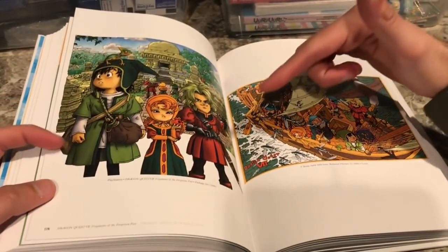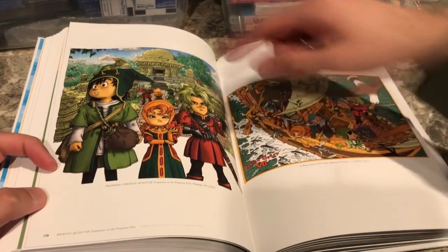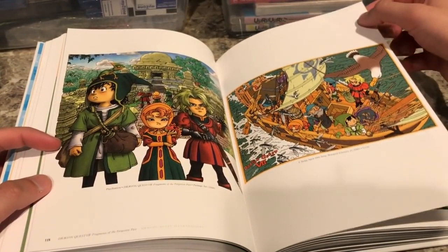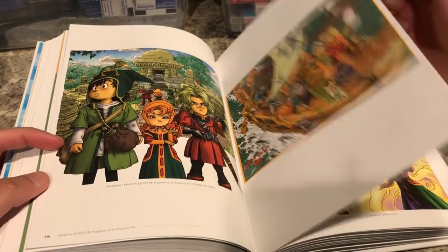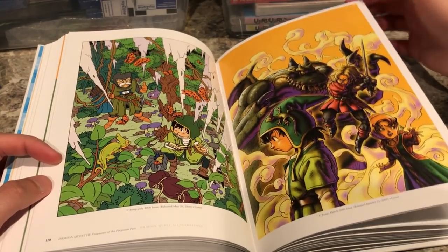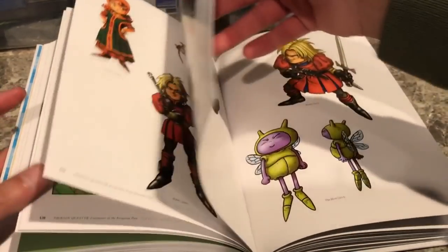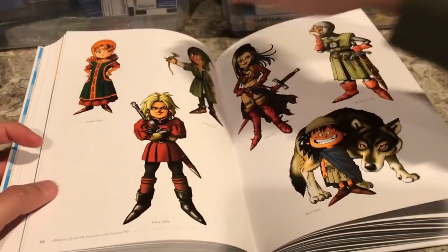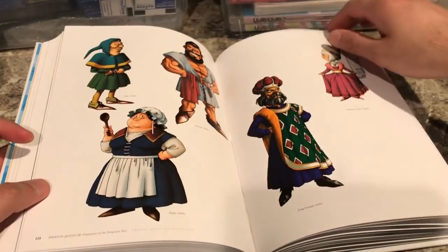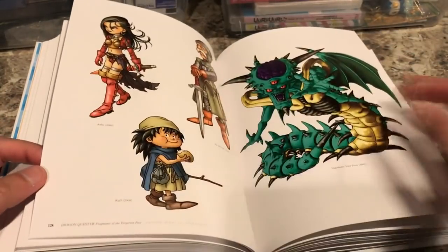We have Dragon Warrior 7 — that's what it's called here — with the original cover artwork. It's a very big, nice-looking drawing and there's a lot of art I've never seen before. There are more images from the original release of Dragon Quest 7, showing different characters and some enemies as well.